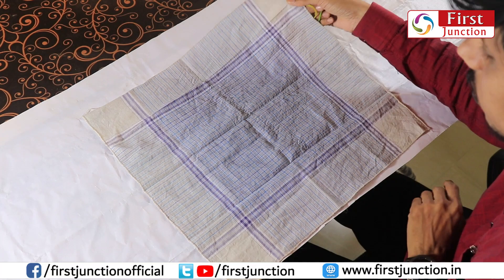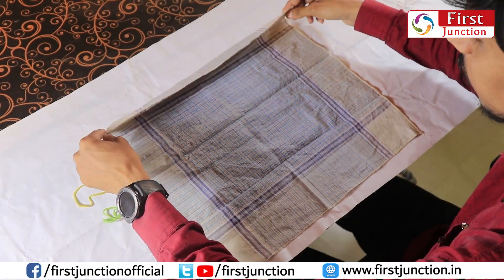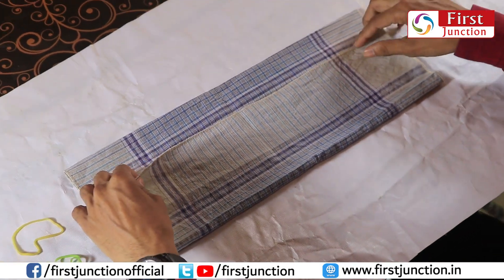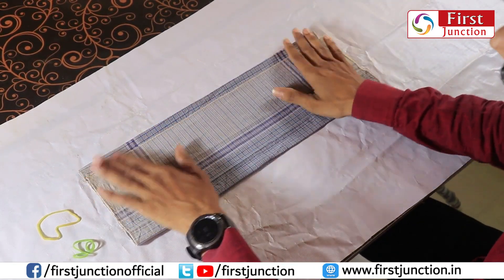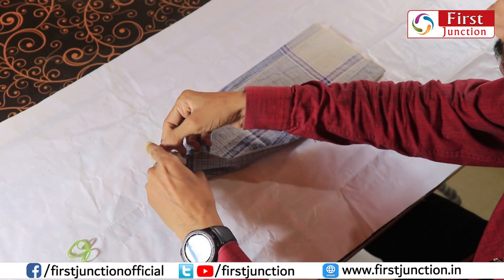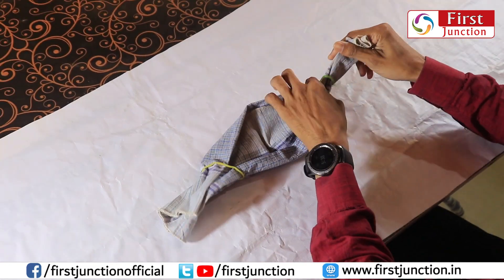For mask making you need one kerchief and two rubber bands. First of all, you fold this kerchief double-sided and make it even. After that, you take one rubber band and put it on one side, then take another rubber band and put it on the other side.